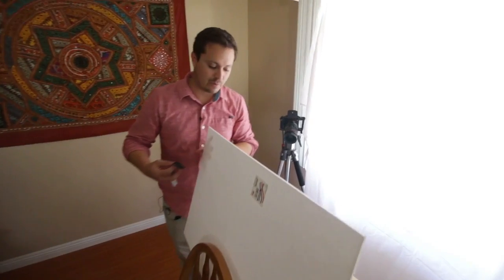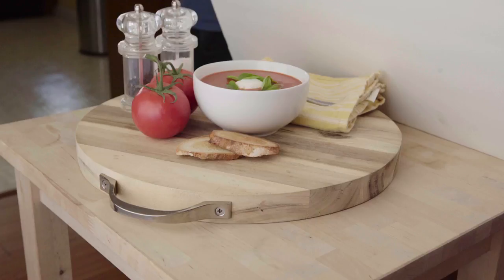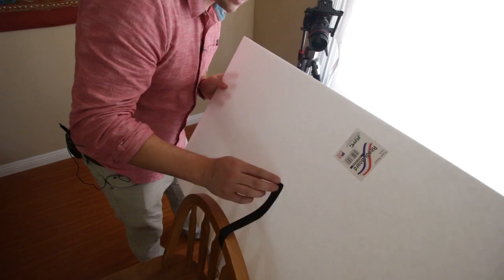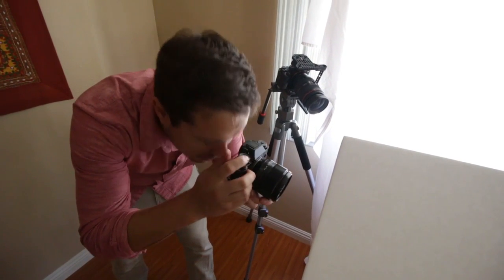We still have our diffused light coming from the window. We're putting our white bounce card up as close as we can using our DIY tape — we're using gaff tape right now, but scotch tape or masking tape works fine. I think it's a little bright so we'll come down on our shutter.